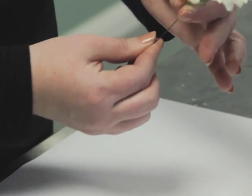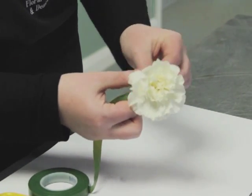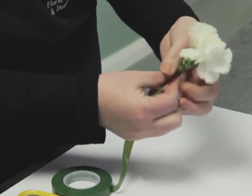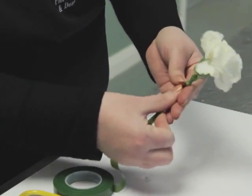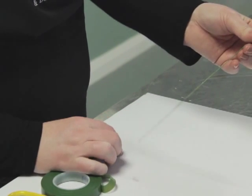Once that's nice and secure, we use the parafilm to tape, squeezing the tape down the carnation to roughly two thirds down.